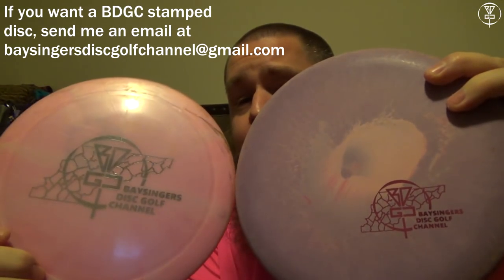That's a quick update on my bag. Starting this season, as you can see, most of it's MVP and Axiom Streamline except for three discs — and I'll show you why those three are in there: because of the stamps. I know I'm biased, but it's okay — I had to have those stamps in there.